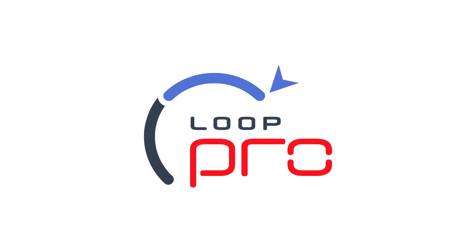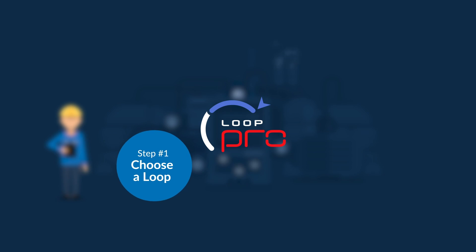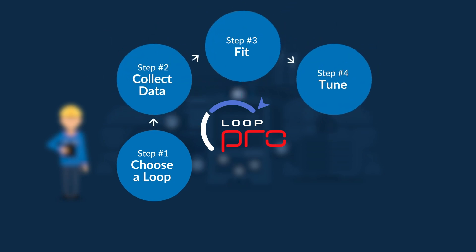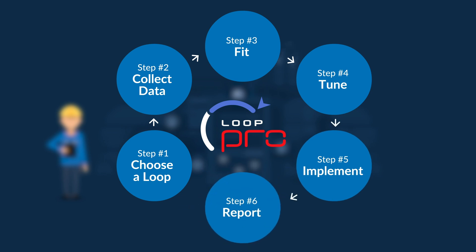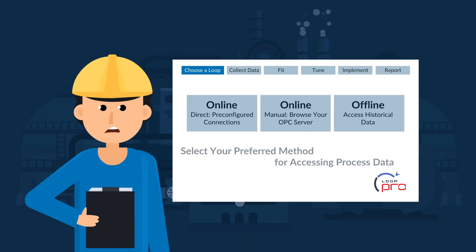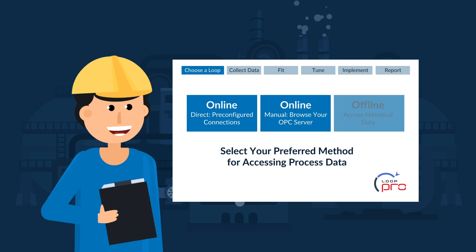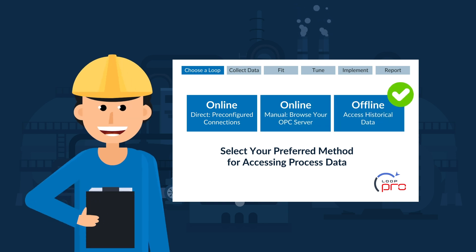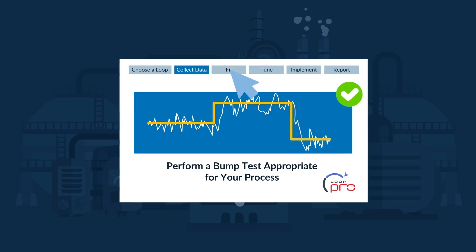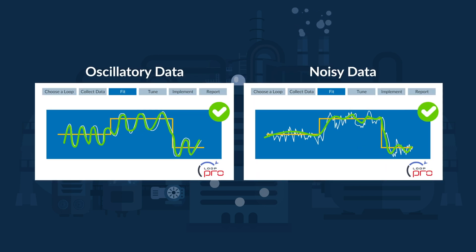LoopPro is different. LoopPro is an intuitive control loop tuning software. Its simplified and repeatable six-step process guides users to consistent, optimal results. From connecting to a controller and performing an appropriate bump test, to modeling a process's dynamics and customizing the controller's responsiveness, LoopPro is easy to use even when applied to your most challenging loops.